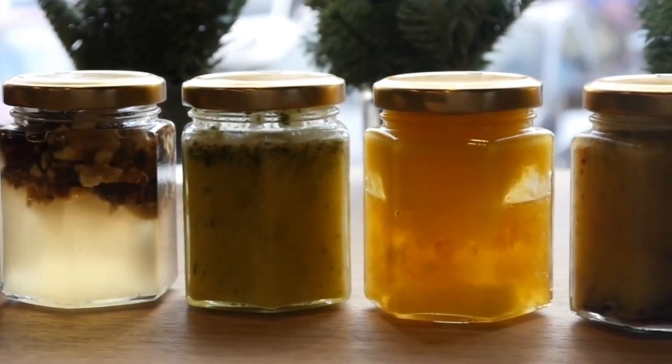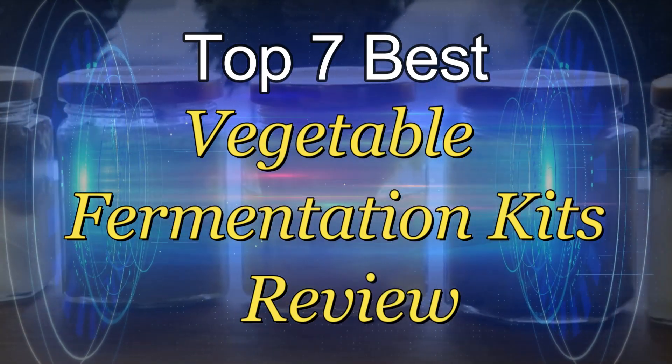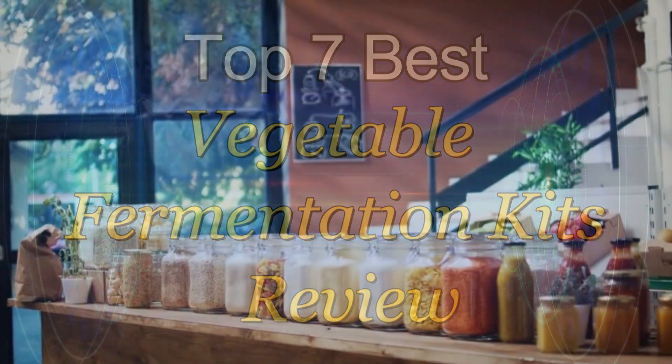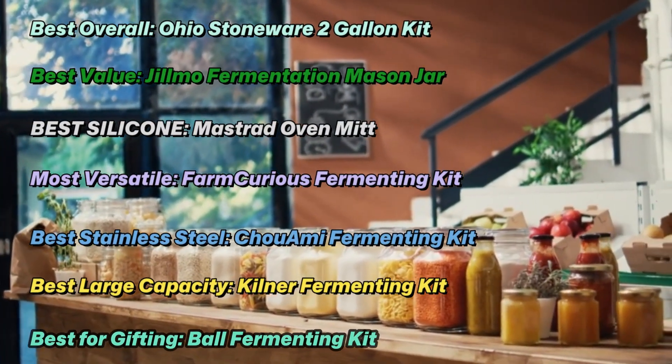Fermentation can be done with or without a kit, but if you're new to the process, a kit can be a nice way to make sure you have what you need on hand. There are many fermentation kits on the market today that offer a one-stop shop for making everything from pickles and beer to wine and cheese, and beyond.